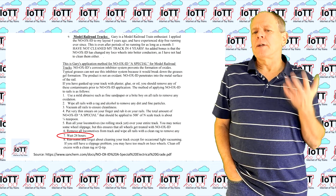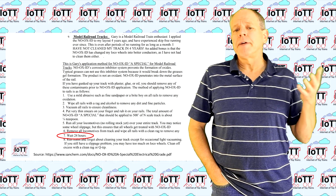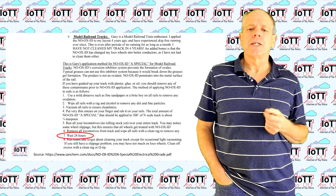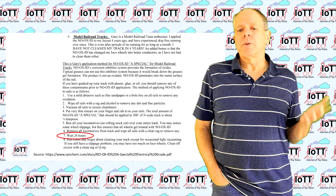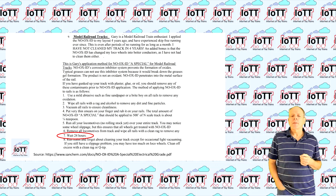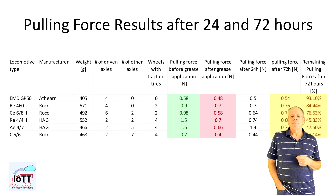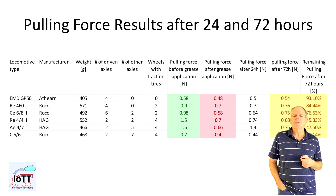Looking up the instructions, the recommendation is to let the layout sit for 24 hours after application. So that is what I did before I repeated the pulling force test. The pulling force improved over time but never recovered to the value I saw before applying the substance.